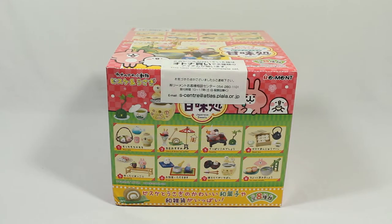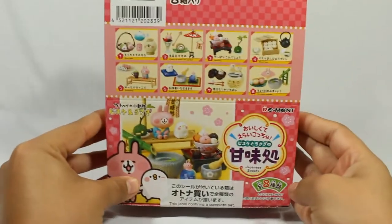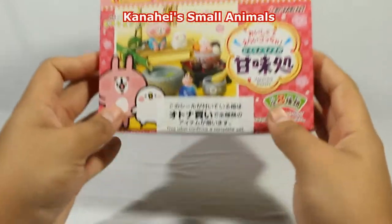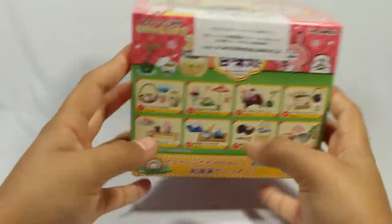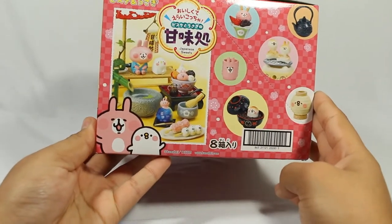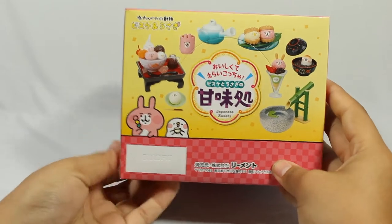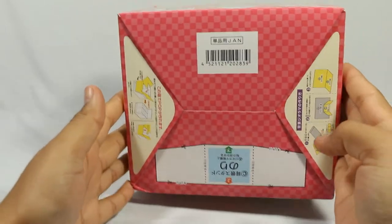Welcome back everyone. Today I will be unboxing this Rematch set that I got not too long ago. Here's a quick look at the box — I'll leave the name somewhere on screen because I honestly can't remember it. It's completely in Japanese, but it's a little traditional style Japanese sweet set, and I thought it would look really cute in the diorama I'm planning to make.